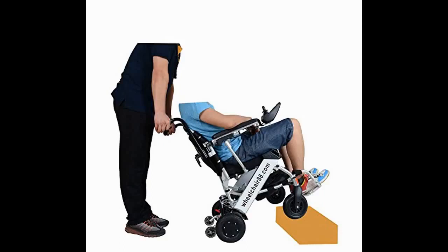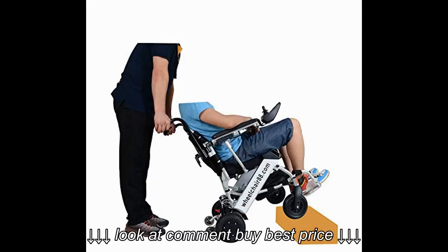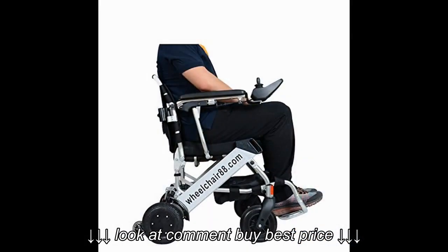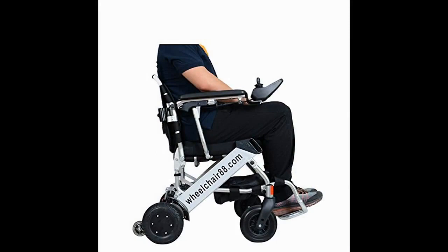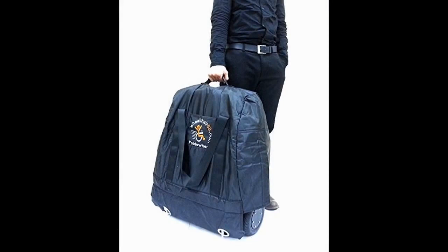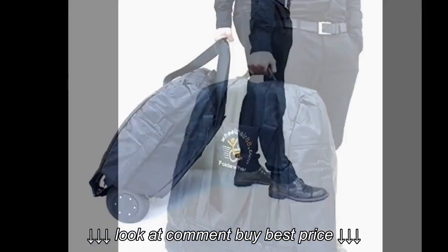Hi. I bought this chair for my wife. Most electric wheelchairs are big, bulky and heavy, and unless you have a vehicle large enough for one, or a trailer hitch and platform designed to carry one, traveling with one of those other chairs is a big hassle. So much so that my wife was resigned to being pushed in her regular chair whenever we went out.